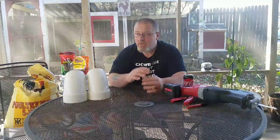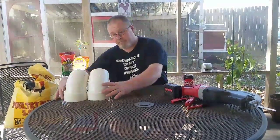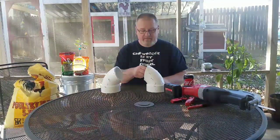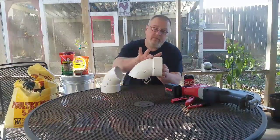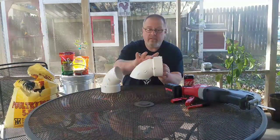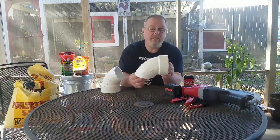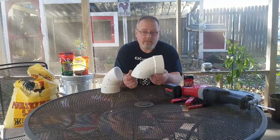All right, let's get down to it. The concept is to put the feeder ports on the outside of the Brute container — the chickens get their head down in there and they can eat. It'll just be gravity-fed, and obviously it's bigger and holds a 50-pound bag of feed, so they can eat as much as they want when they want.